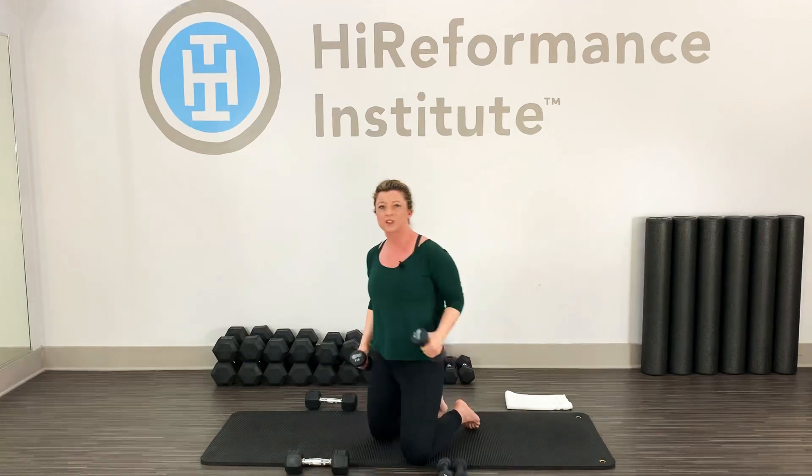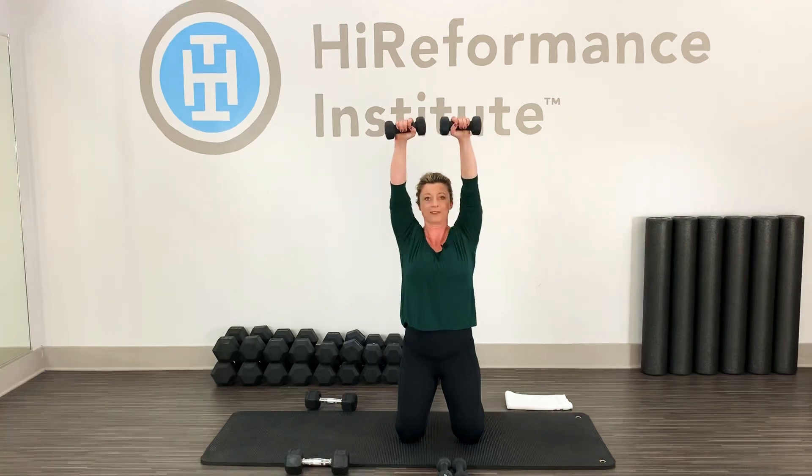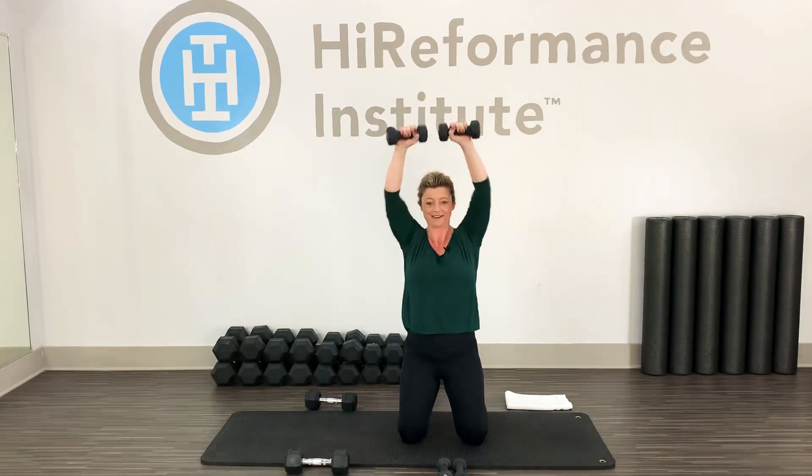Sit up, weights go to the side, grab a lighter set. Those first ones were 10 pounds; I'm going to go with five. Knees are hip distance — we're doing this kneeling, so you're working the legs and glutes too. Push your hips forward a little bit. Bicep curls here — curl, press overhead, then rotate the palms out, elbows down, and curl in. It's one smooth movement.